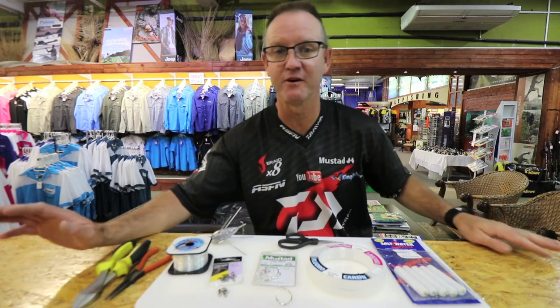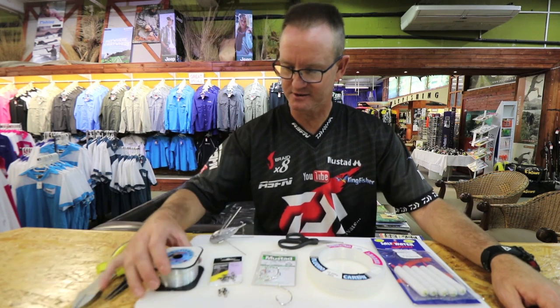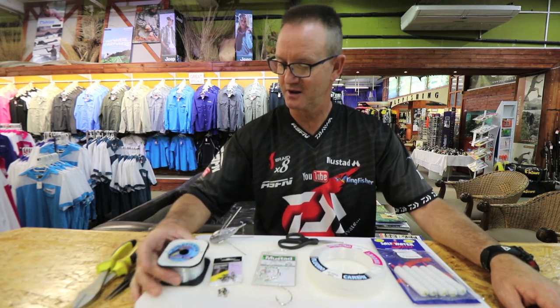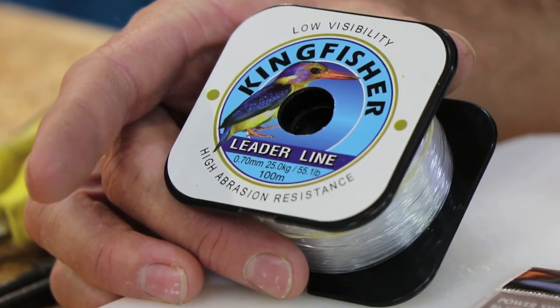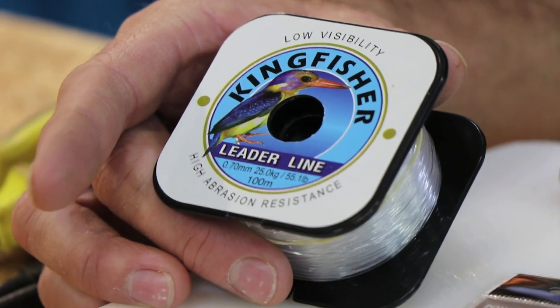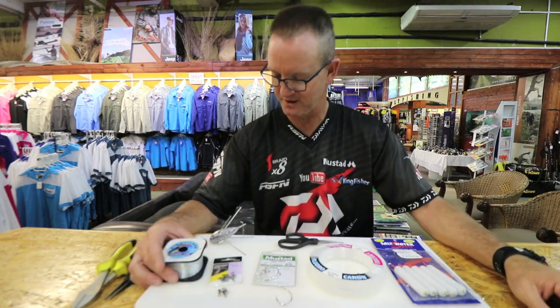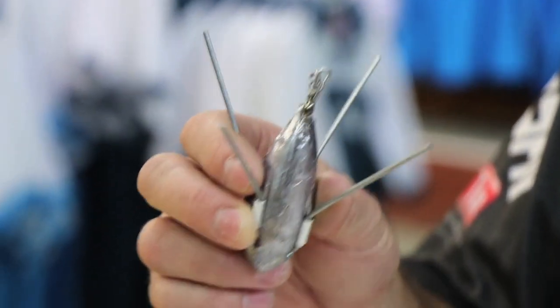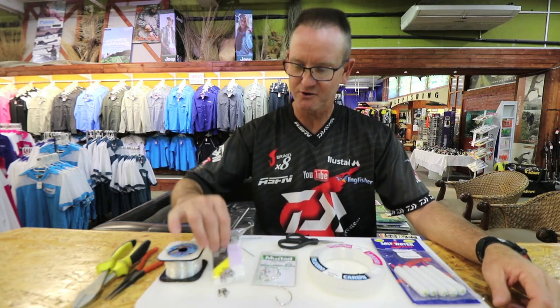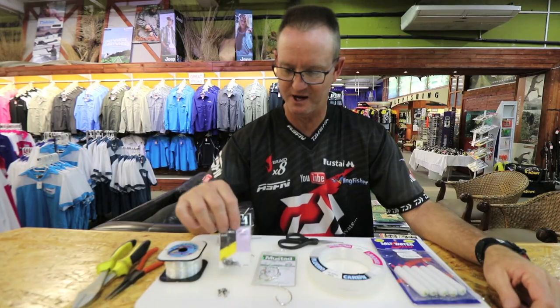It works very well in Namibia. Basically what we require is some Kingfisher nylon, 25 kilo. It's used in our sinker trace — our sinker snooting needs to be light to break off if you do get caught. But this trace is designed so that you don't lose your sinker. You can use a grapnel, a cone, or a teardrop — doesn't really make a difference. For demonstration purposes I'm going to be using a grapnel.